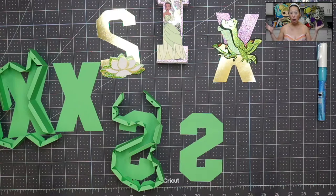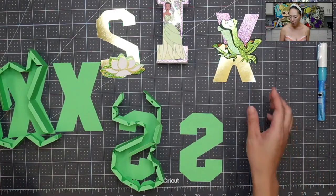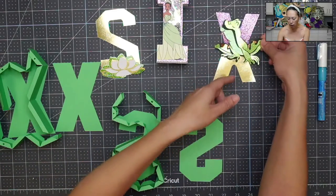We just add on to the top of it. But now that we have the structure down and the technique down, I wanted to show you how to piece together like an ensemble. So this is a Tiana party. You can see nothing's put together yet. We will walk through that. You can even see this frog right here — it's just straight off the cutting mat.